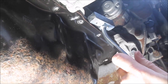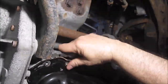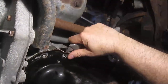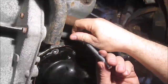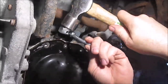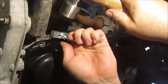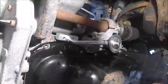Once I get as far as I can on this side, I'll go over to the back side and get that separated. This is a two-pound hammer, and I think you need something at least that weight — it definitely goes in a lot harder than I thought it would.